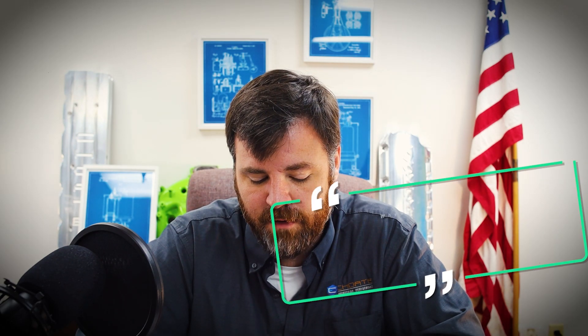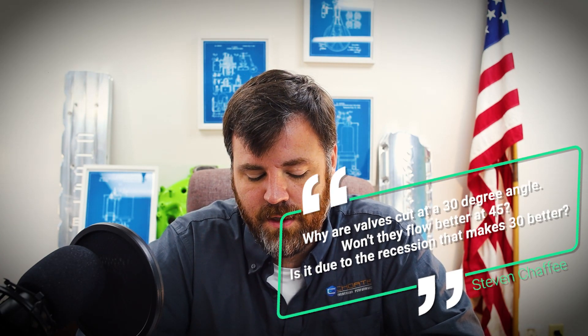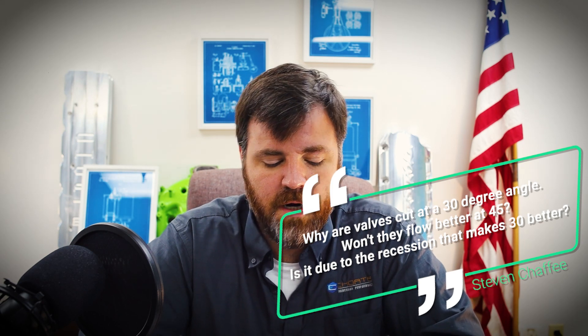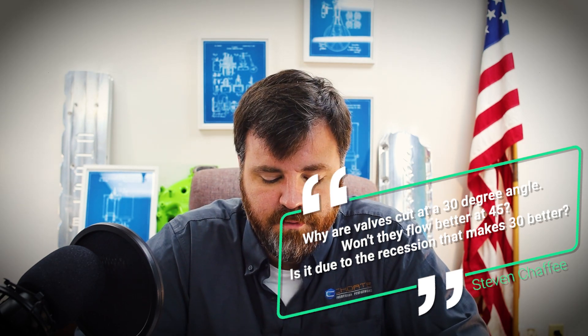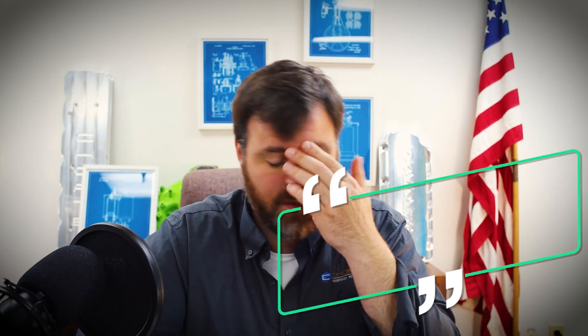Steven's question says: 'I'm currently doing a set of 6.0 heads for my O3. I know I'll be buying a new set before long but I really like being screw-up proof. My question is on the valve cut angle — why are they 30 degrees? Won't they flow better at 45, looking at these narrow ports? Or is it something with the recession that makes a 30 more efficient?'